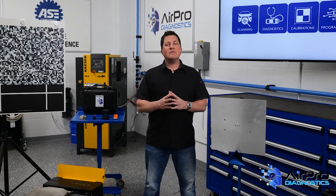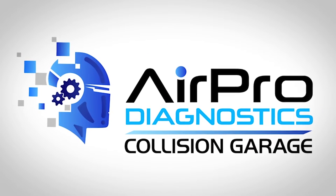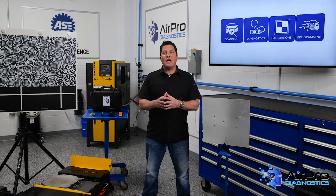There are some really wild myths about scanning and recalibration out there. We're going to find out what they are next in the Airpro Diagnostics Collision Garage. How many times has someone told you their opinion and right away you realize it's based on some bad information or total ignorance of vehicle repairs? Maybe they're just not seeing the whole picture. This happens a lot when it comes to the scanning and recalibrating of vehicle ADAS systems. Here are five myths about scanning and recalibration.